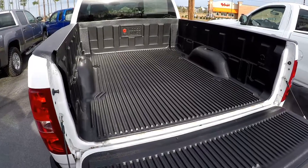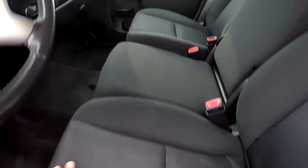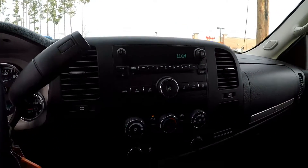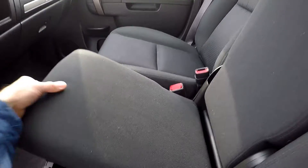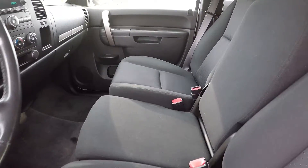Full bed liner. Looking at the interior now. We do have a nice black cloth seating. 69,521 is your current mileage. Does AM/FM. All your heating functions there. Now this is the 6-passenger arrangement, so you do have the middle bench seat here. A little extra storage underneath there.